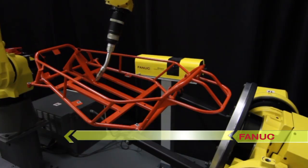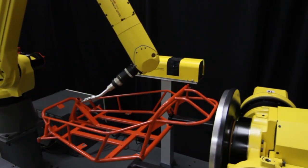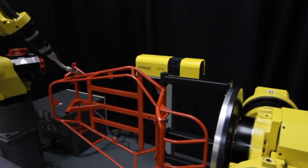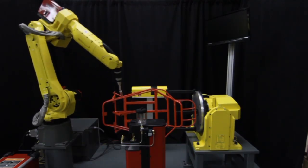The IR Vision TorchMate weld tip inspection feature works with a variety of welding processes and is designed to reduce bad welds by monitoring bent torches and tip wear.